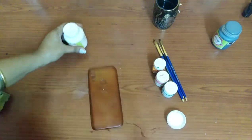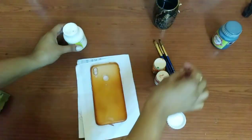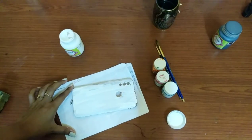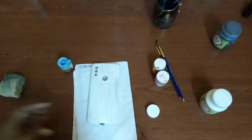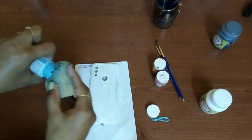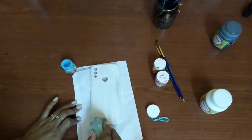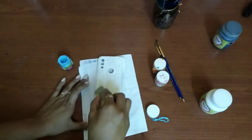Now I am going to paint the case with white color. I'm taking some sky color and with the help of a sponge I'm dabbing it on the case, and I want to give an ombre look with the pink color also.